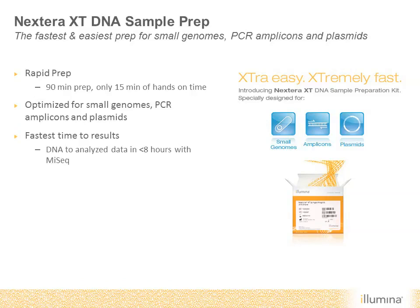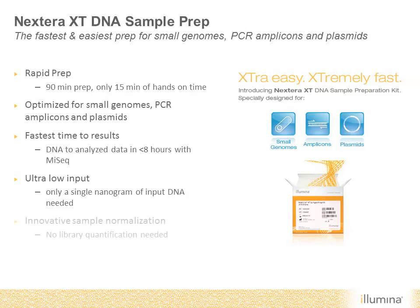Nextera XT only requires a single nanogram of input DNA, and the kits also include an innovative sample normalization that eliminates library quantification and makes pooling samples extremely simple.